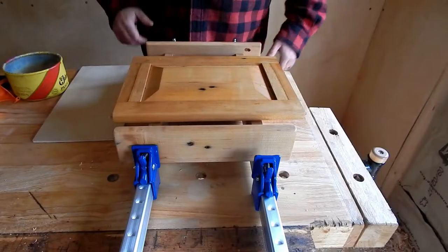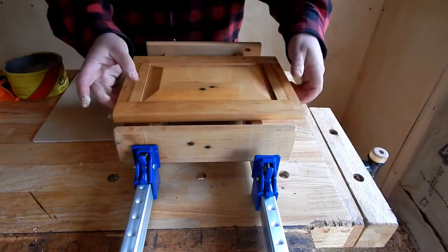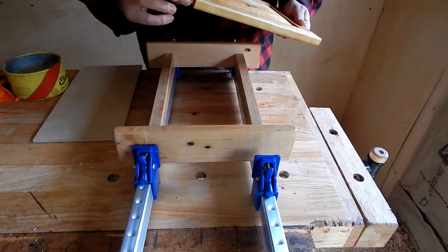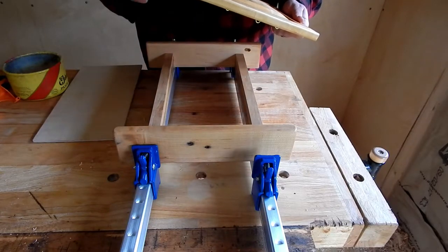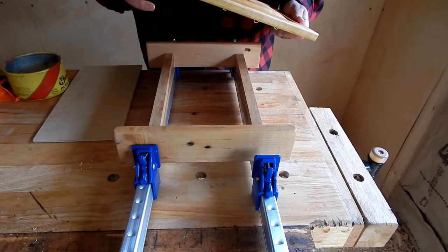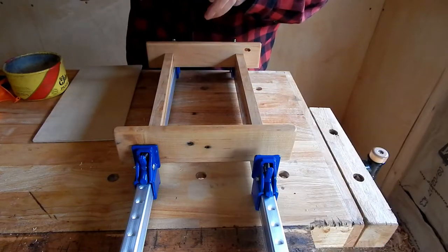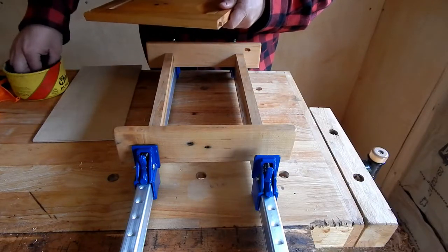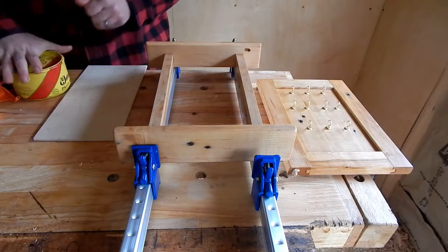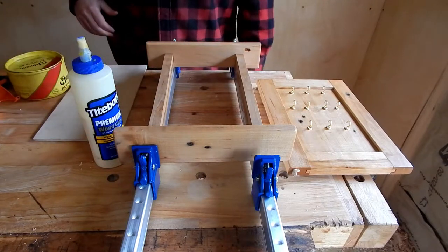Should be ready for final assembly. First thing I want to do is put some paste wax on the pegs of my hinge mechanism — it'll keep it from squeaking and can also keep any glue out of there should there be an accident. Now that is done, we are going to need a couple clamps, some glue, and our full vocabulary of curse words.